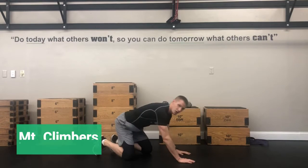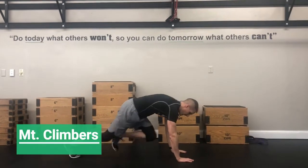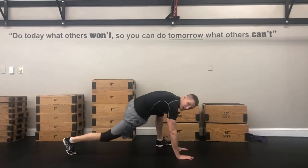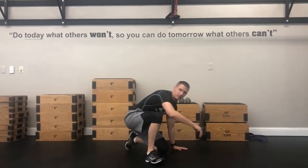After that time has come up, you're going to go right into mountain climbers. Your hands pop up for mountain climbers, either on the inside or on the outside. 60 seconds of mountain climbers.